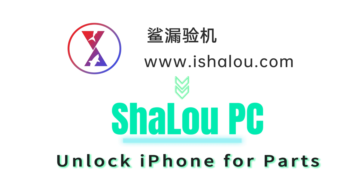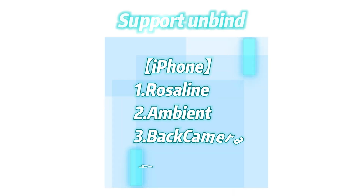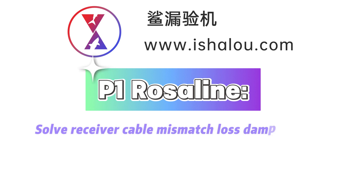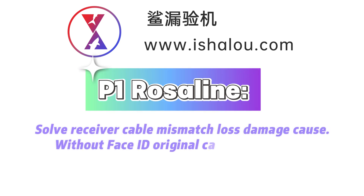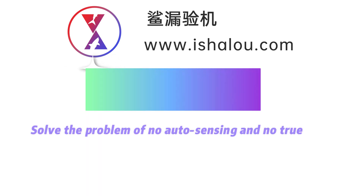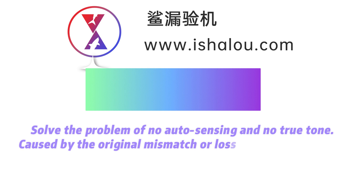Shalu PC can unlock iPhone 4 parts, supporting and binding the following functions. It solves receiver cable mismatch, loss, and damage causes without affecting face ID, original color, or induction. It also solves the problem of no auto sensing and no two-tone caused by original mismatch or loss of damaged cables.